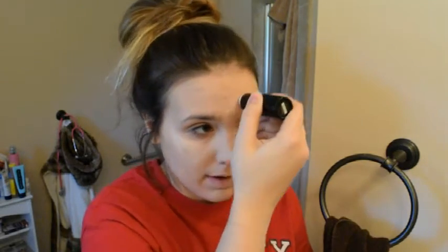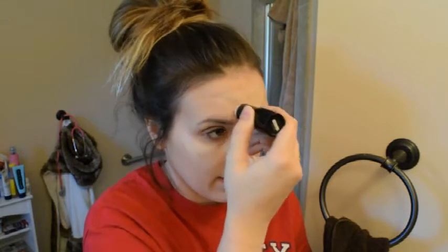You want to put the highlighter underneath your eye down to your cheekbone, then in the middle of the forehead and down the center of your nose, also on your lips and your chin, and then a little at the bottom.